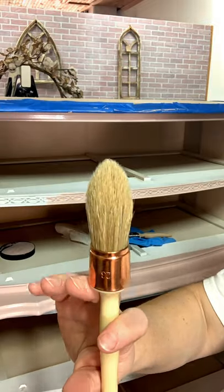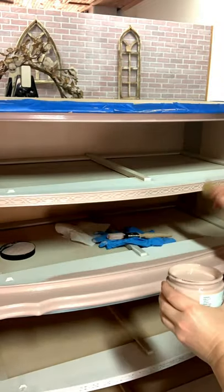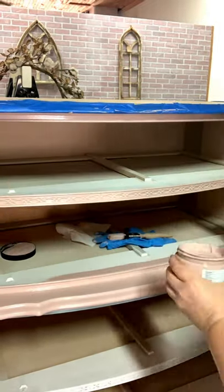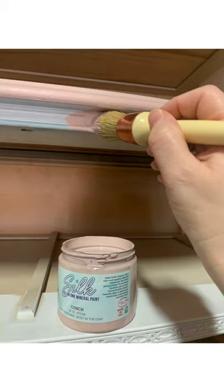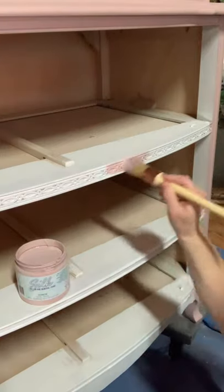I switched to my French tip brush here because I was working in detailed areas. This allowed me to really get the paint down in those tiny crevices that I would have had a hard time getting to otherwise.